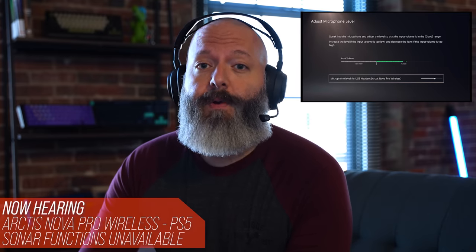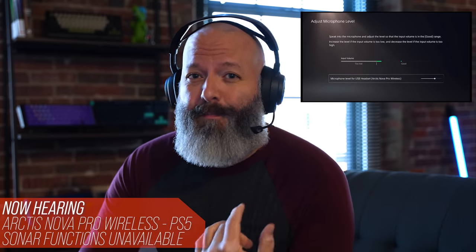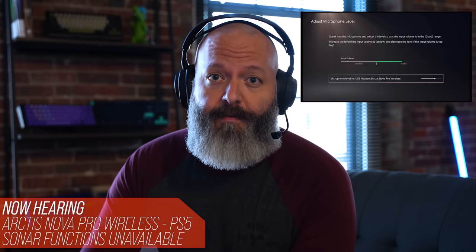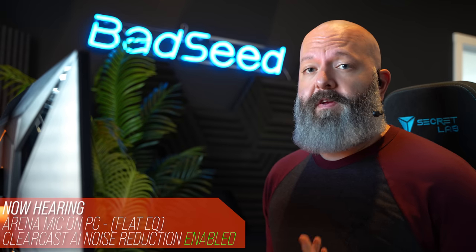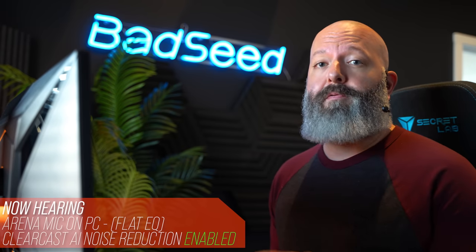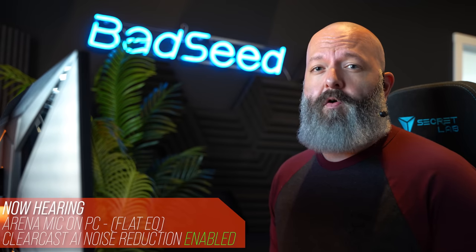Since I'm now able to capture clean audio and video from the PS5, I wanted to run this back with the Arctis Nova Pro Wireless for a point of comparison. This sounds a little bit cleaner to me, though I did have to bump the level up a couple of notches to match the Arena Wireless. Back on PC, we can leverage the Sonar mic software with some vocal settings, like we heard in the Nova Pro Wireless review.